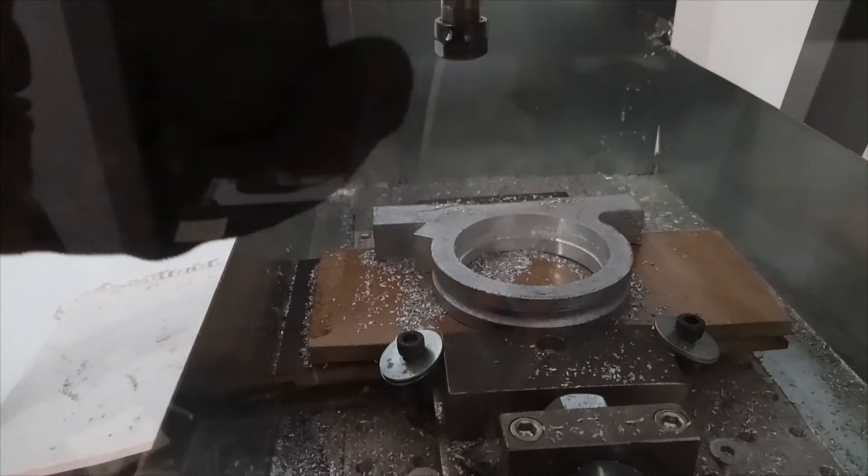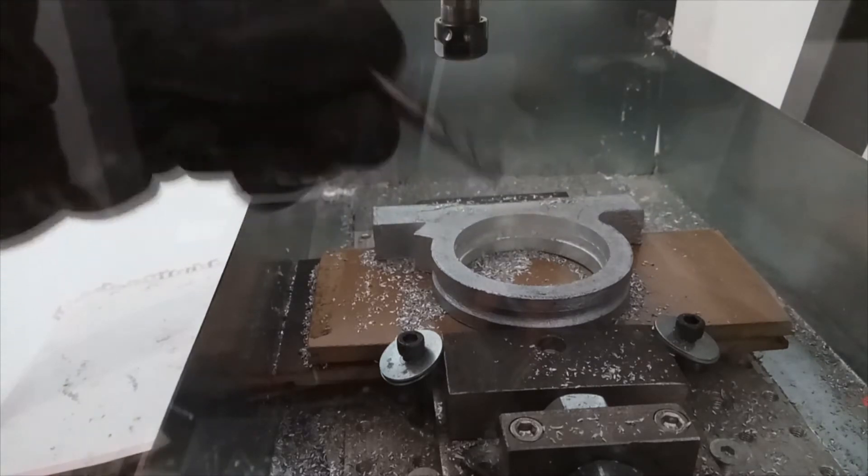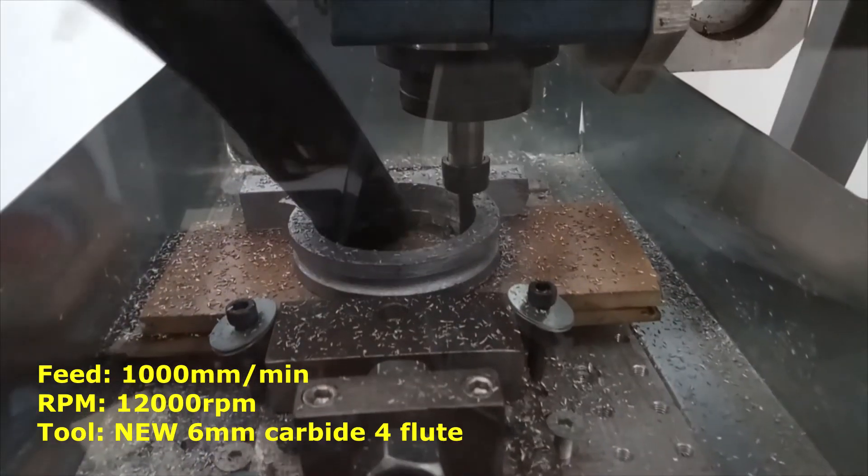So I opted for putting a new mill — it's a carbide 6mm but it's completely new.